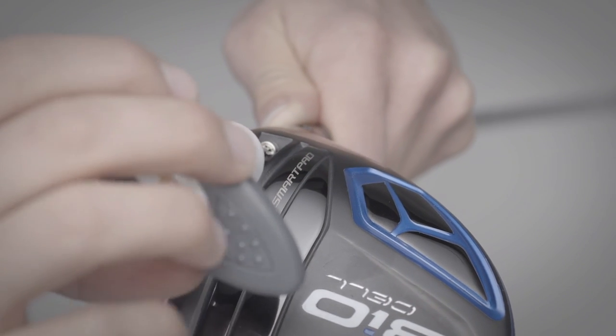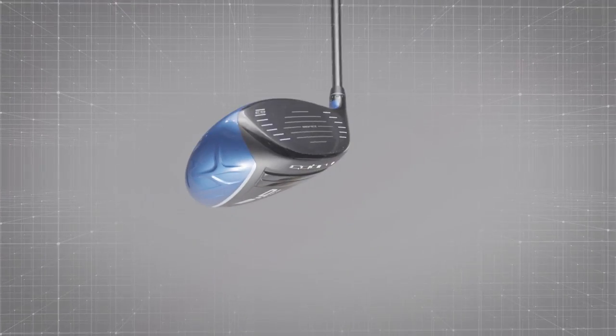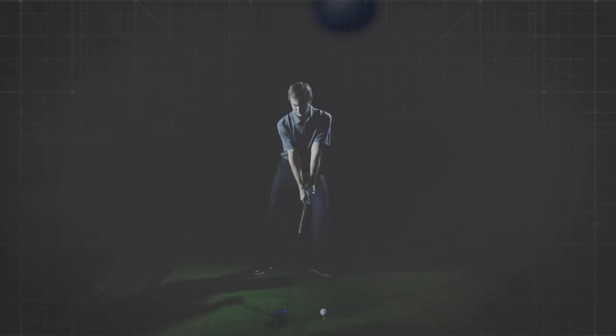We're not sure a club like BioCell Plus that's marketed to better players needs three draw settings, unlike the average golfer BioCell, but our panel loved this club nonetheless.